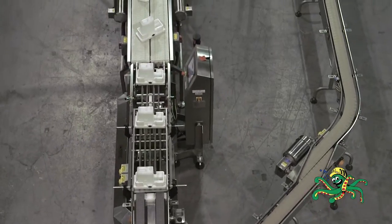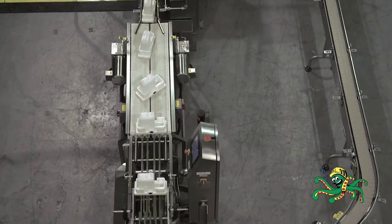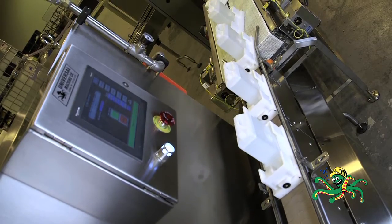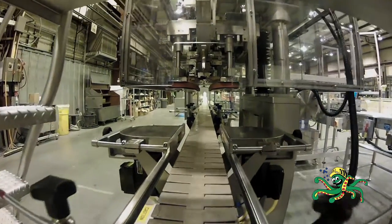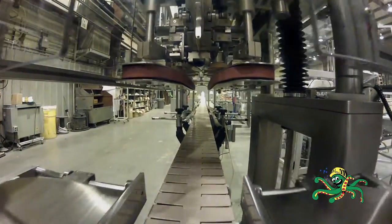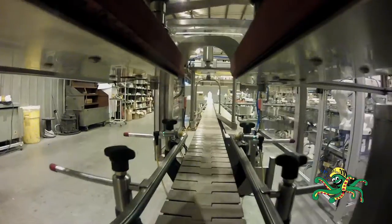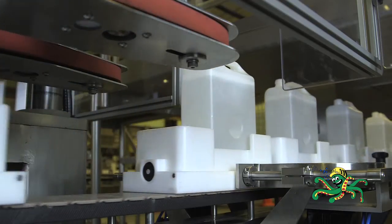To ensure proper orientation for the capper, the pucks are rotated 90 degrees. Pucks are again spaced apart using a set of Universal Machine Company spacing wheels, giving them the correct gap for the capper. Containers are then inspected for a missing cap or incorrectly installed cap.